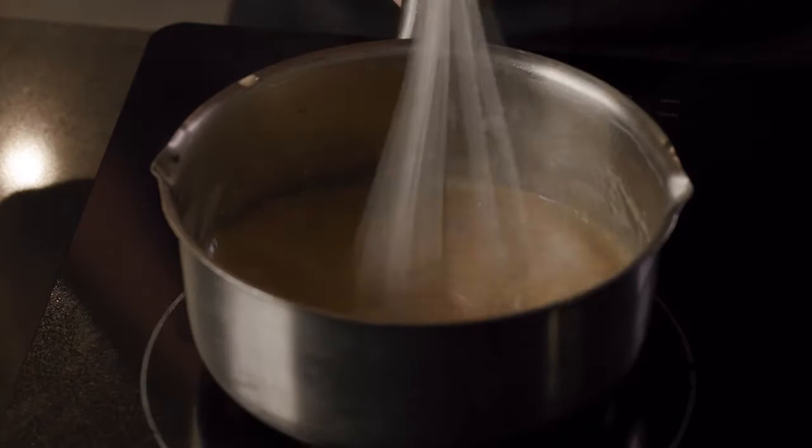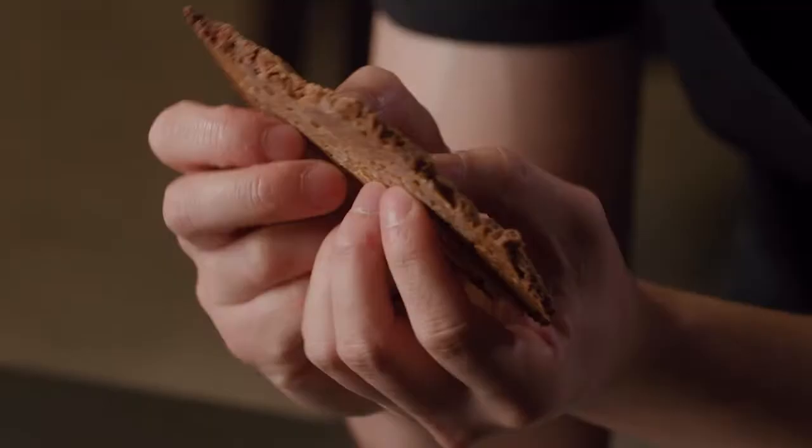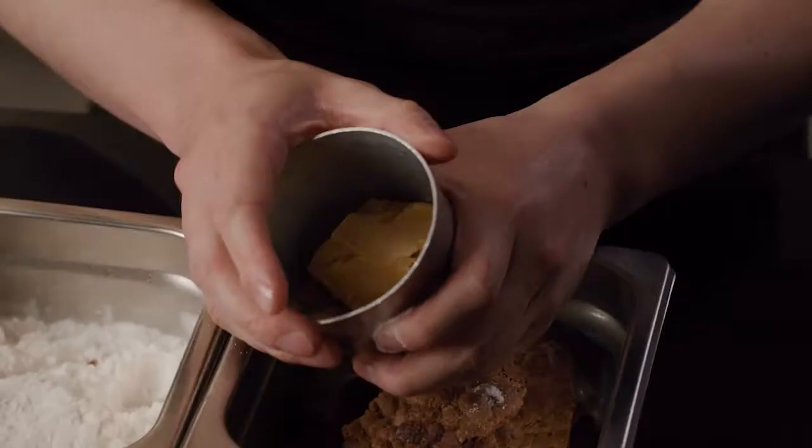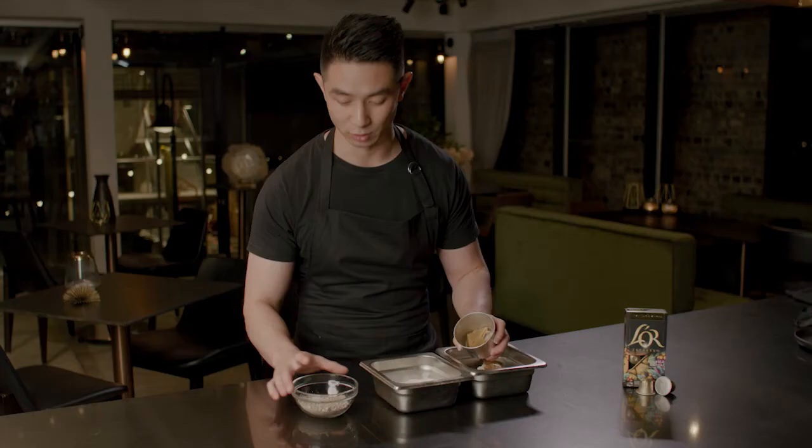The next component, prepared earlier, is a caramelized white chocolate and brown butter crumble. When you roast white chocolate in the oven it develops a beautiful caramelization throughout, bringing out less sweetness and more savory flavors — it's also known as gold chocolate. This is blended with brown butter and tapioca maltodextrin to create a lovely crumble that pairs perfectly with the Arabica Catouille, as the whole dessert is about gold.